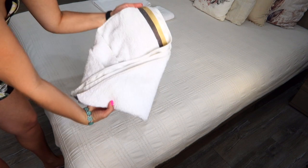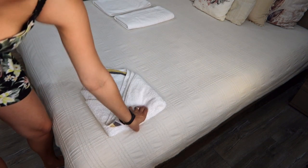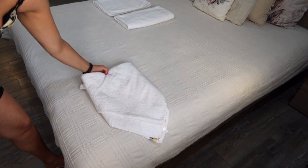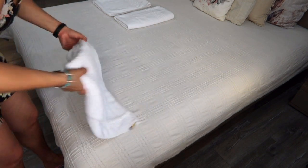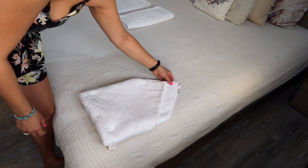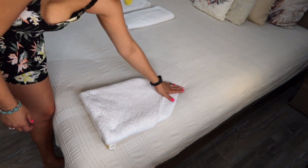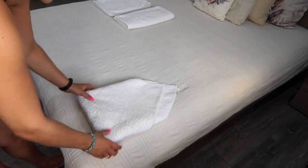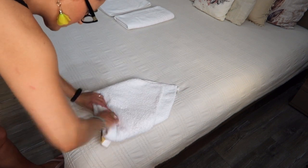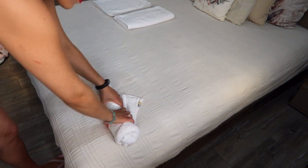This is what you get. Then flip it over one more time. Tightly roll it up and tuck inside the exposed towel corner.